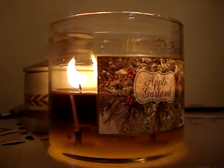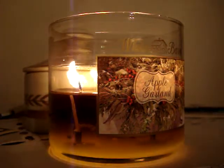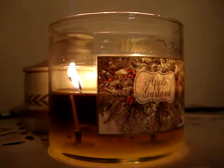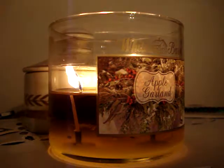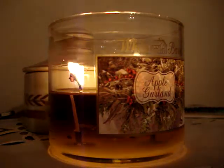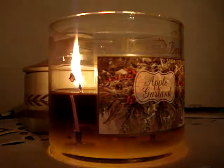Hey guys, so here I have a brand new candle of the week to review for you burning here in my room. It's the 14.5 ounce Apple Garland. This one says celebrate the season with an abundant blend of apples, ripe cranberries, and fresh balsam.